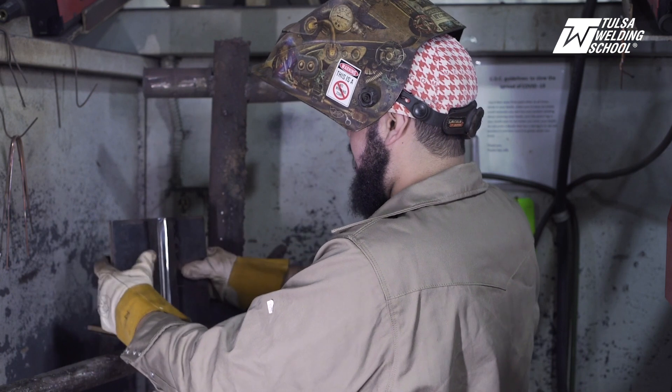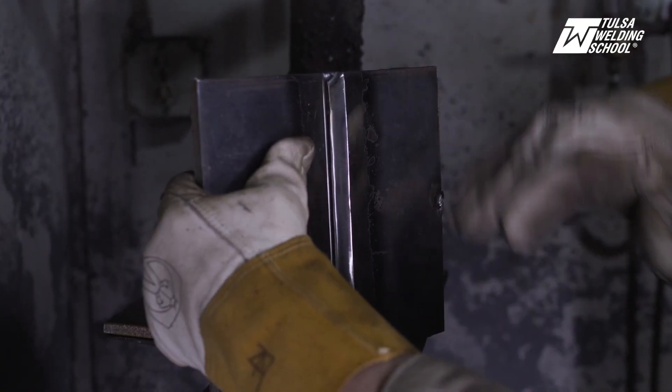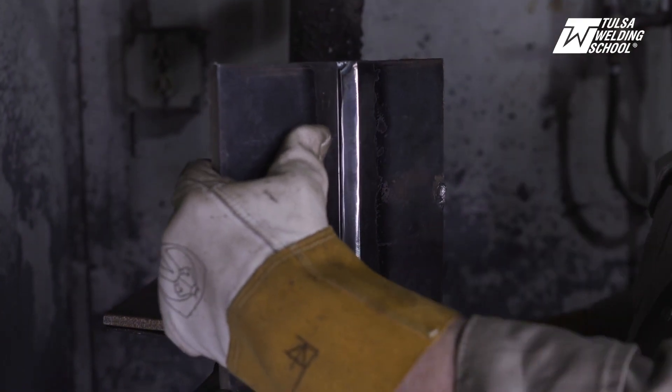Now that we got our plate prepped and ready, we're going to set it out here. We're going to put a nice solid tack here, that way the plate doesn't move around and jump around on us.